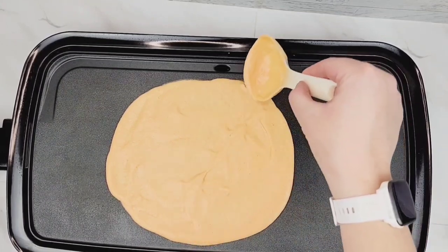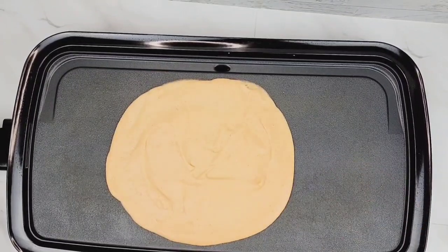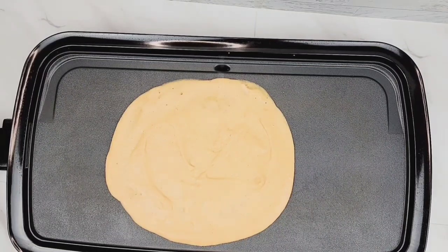So just the biggest tip I want to give to you guys is that you try to even them out as much as possible and that you wait until you flip them. Because if you flip them too soon, you're going to crack them and you're going to break them or you're going to mess up the bottom part.